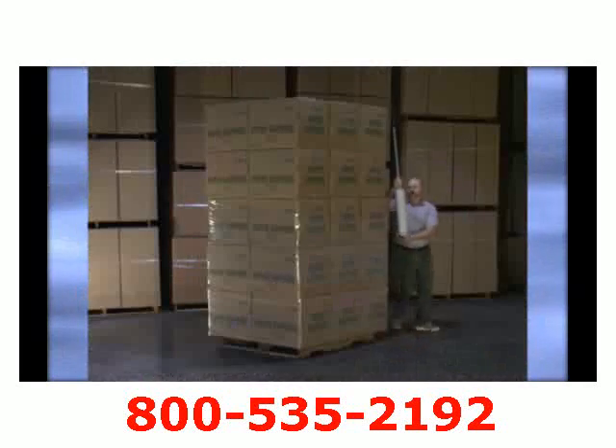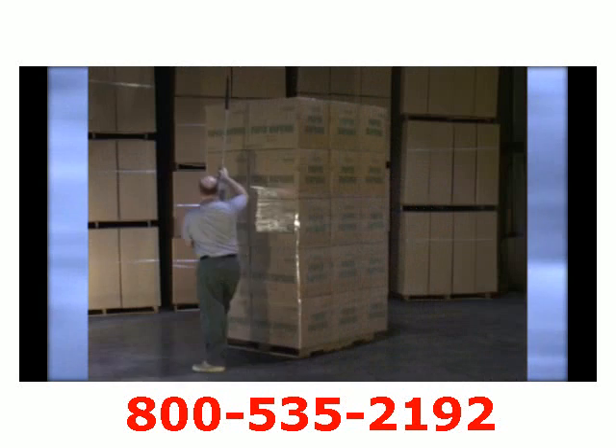Adapted with the Nelson Wrap Dispenser is our handbrake system, that allows the operator to wrap a load more tightly and securely, over and beyond the traditional dispensers.